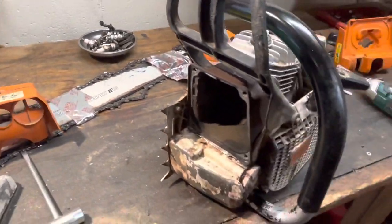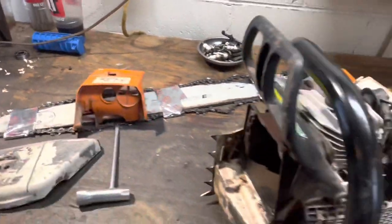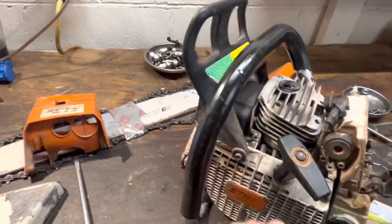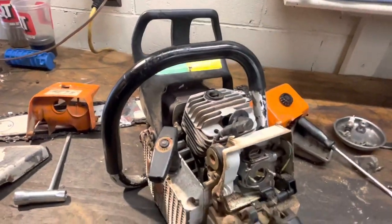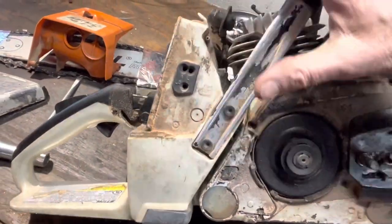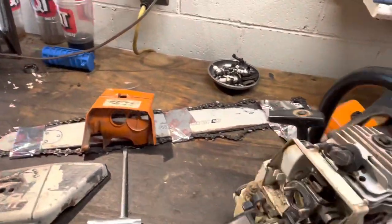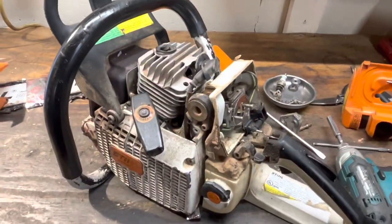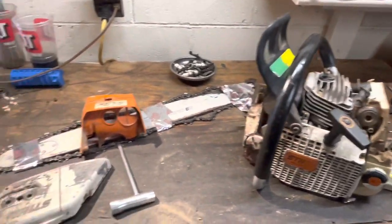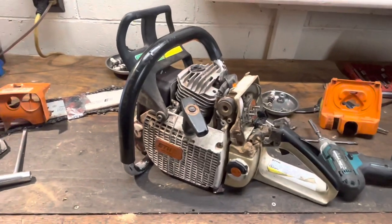I've been burned a handful of times by someone that just didn't know. I don't expect everybody to have the understanding of these things like I do. If it starts up and it'll run, then they'll sell it, and that's fine. I did pull on the crankshaft — it's nice and tight, no play there. So I feel pretty good about just servicing this, running it, and seeing if there's anything that needs to be tidied up. We've got a good place to start.